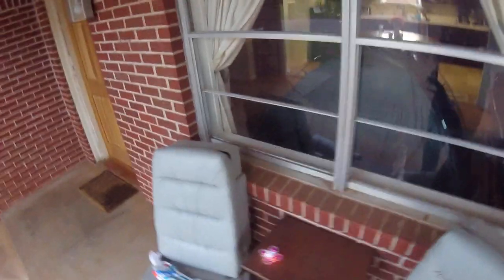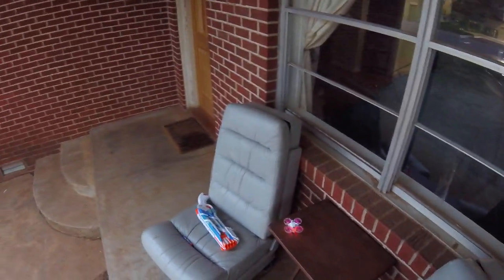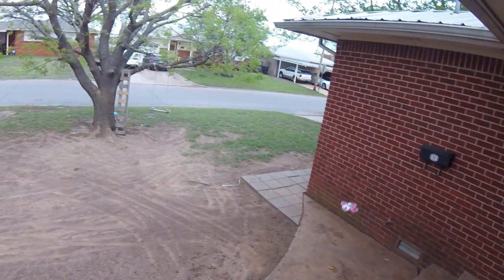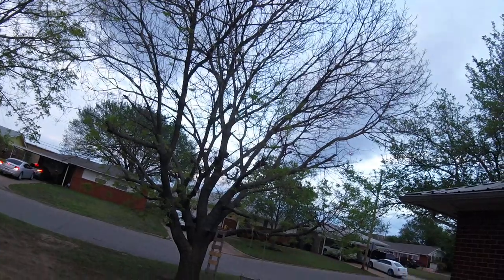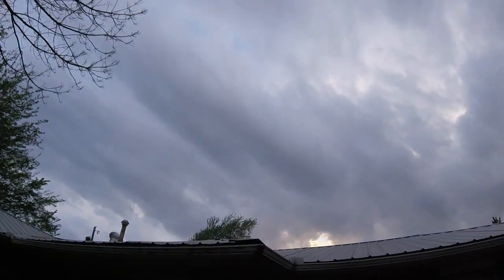There we go. Let's zip around a bit. Woo. Oh, I just decided to go on the roof.